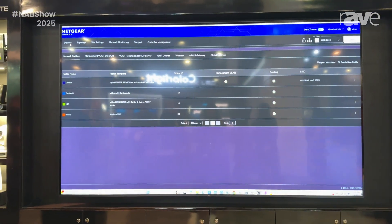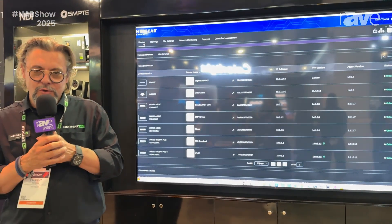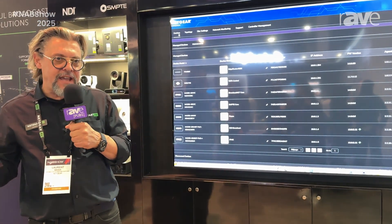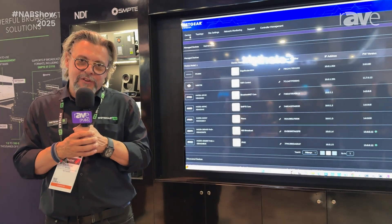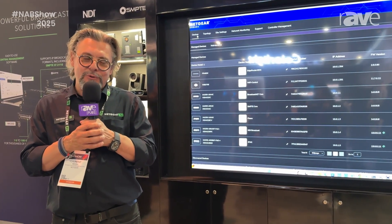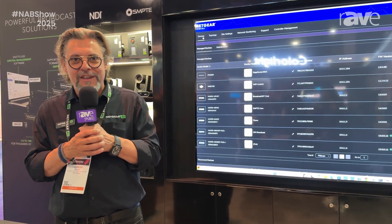Thank you. If you want to get more information, go to netgear.com/engage to download it for free. And for even more information on Netgear AV, just go to www.netgear.com/AV. Thank you.